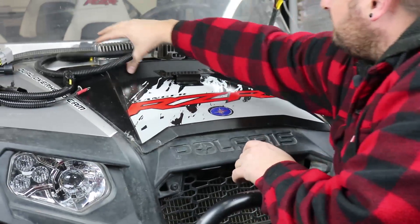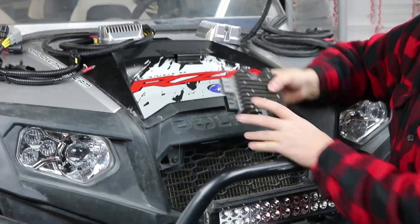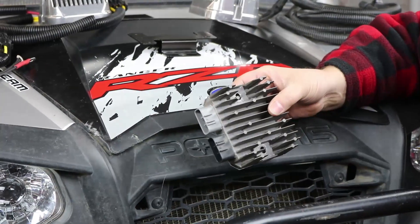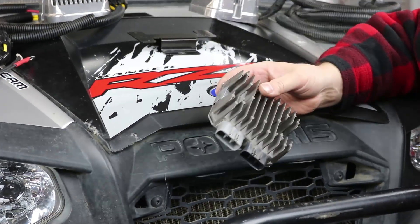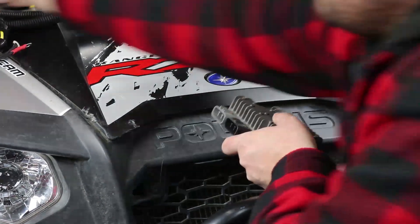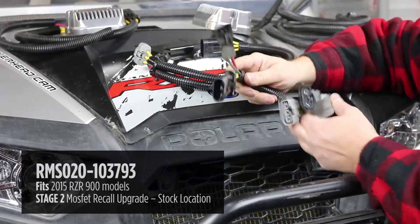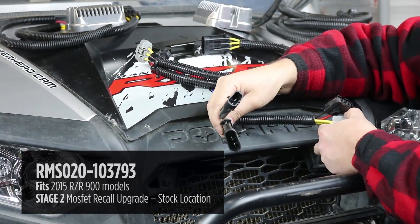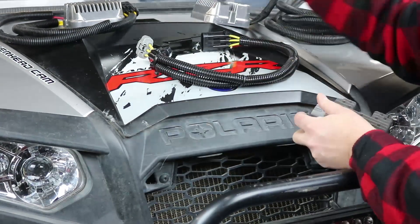Your stage two option is to go to the regulator that Polaris offered as a recall. Polaris knew there was a problem — they had lots of reports of regulator failures — and their solution was a MOSFET regulator with a more efficient heat sink. We have them available with both of the necessary adapter harnesses, so when you plug in our adapter harness you end up with the same connections as the original.